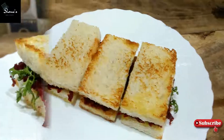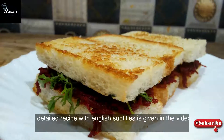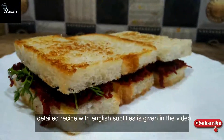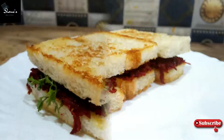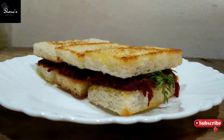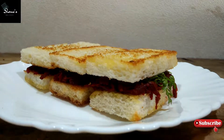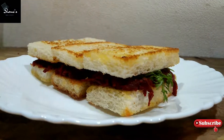Hello foodies, welcome to my channel Shom's Delicacy. We will make a quick and refreshing red sandwich which is very easy. If you are new to my channel, subscribe and press the bell so that you will get big and easy food recipe videos every week. Let's see the refreshing red sandwich recipe.